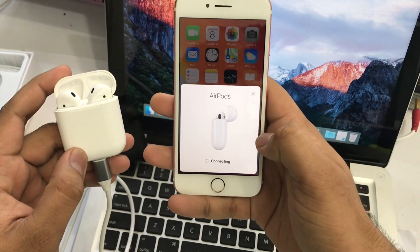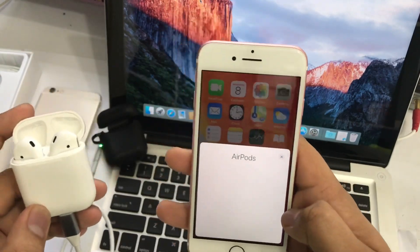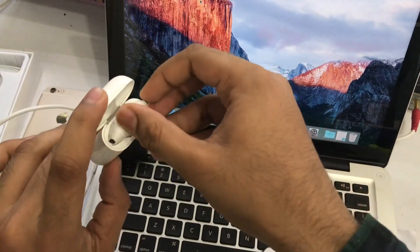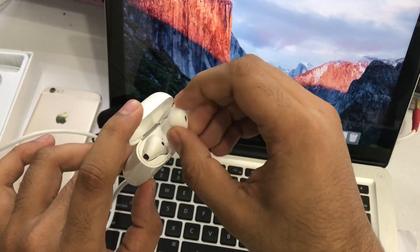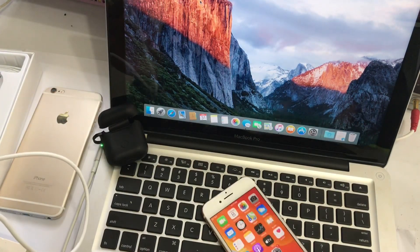I am going to connect. I have to use Apple AirPods. We can use Apple AirPods.